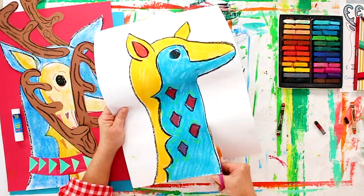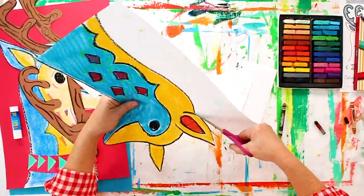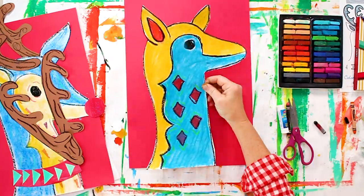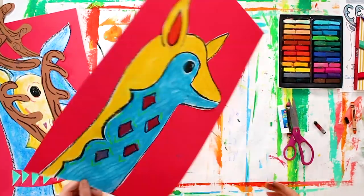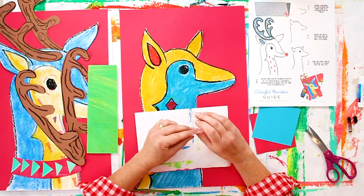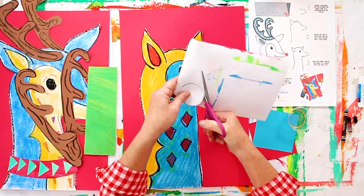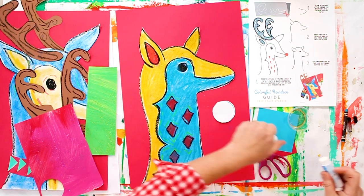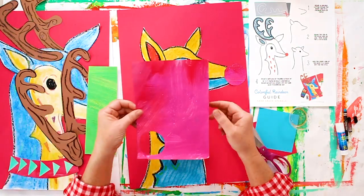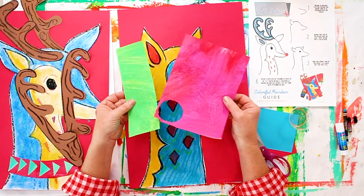Now we're going to cut out our reindeer. Take a colored piece of paper and glue the back of your reindeer. Now that I have my reindeer glued down to a colored piece of paper, it's time to start adding the details. I'm going to take a little tiny salsa cup — any kind of round shape — cut out your circle and we're going to glue our reindeer nose to our Rudolph. This is glitter paper and I made it myself. If you want to learn how to make this beautiful sparkly glitter paper, comment below and I'll try to add that into my next video.